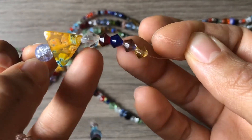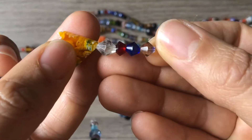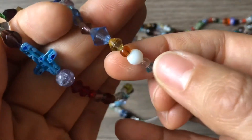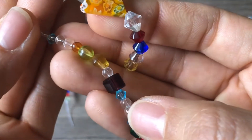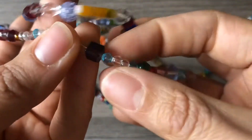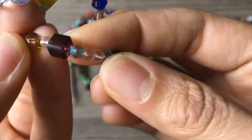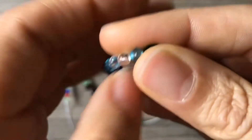I use bicones sometimes in Christmas jewelry, but I'm not a bead weaver, so I haven't really figured out how to use them too much. Nice milk glass, lots of rounds, some cube beads. I can't tell what color this is — it's like a purple. You can't really see. So that's one strand.